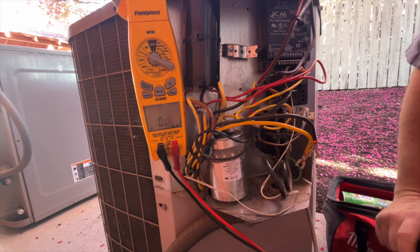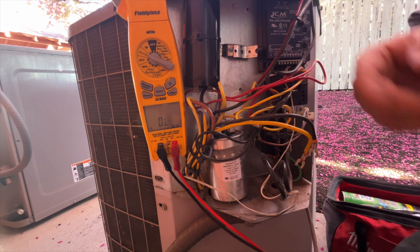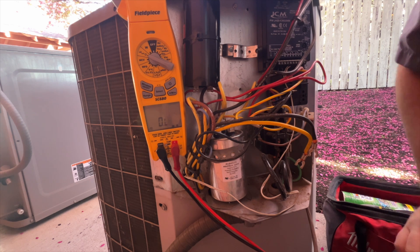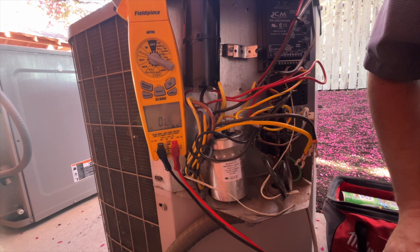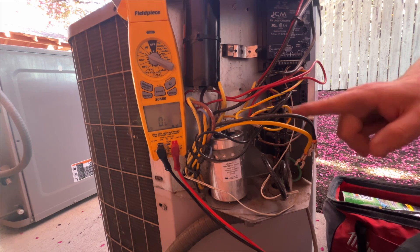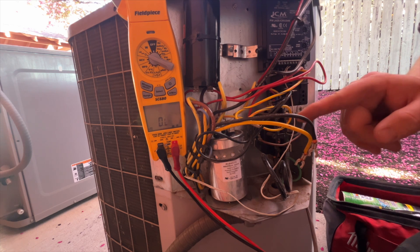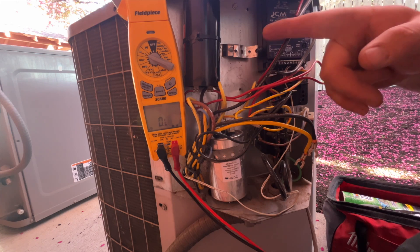Knowing these people, they're probably going to want us to change the compressor. When we do that, we need to get the model and serial number of the unit. With these older compressors, it's a good idea to get the model of the compressor itself. When we change the compressor, we're also going to change the contactor and the hard start kit.